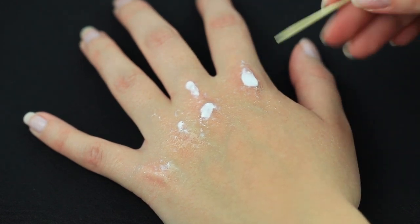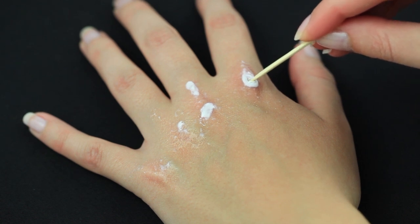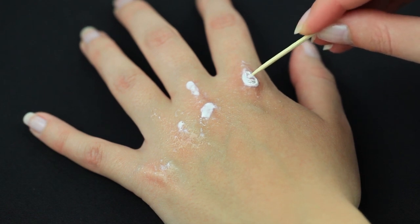While the latex is still wet, you want to take a toothpick and start removing some of the latex in the middle. The latex will stick to itself while it's drying, making it easier for you to remove it. Stay away from the edges and just go in circular motions.